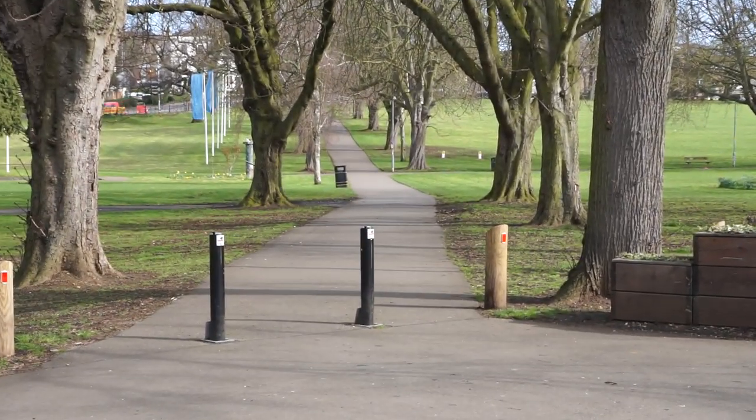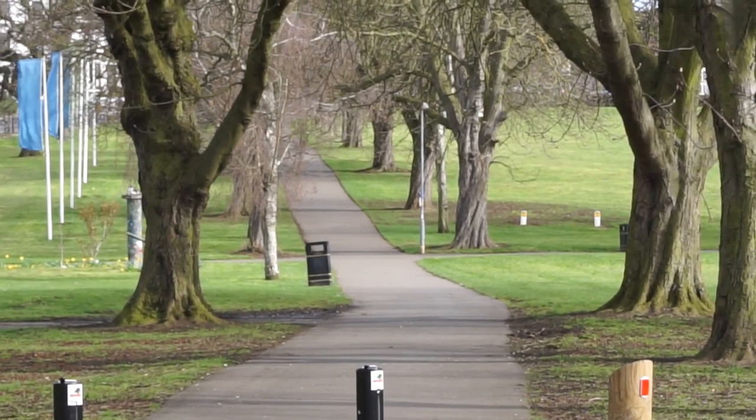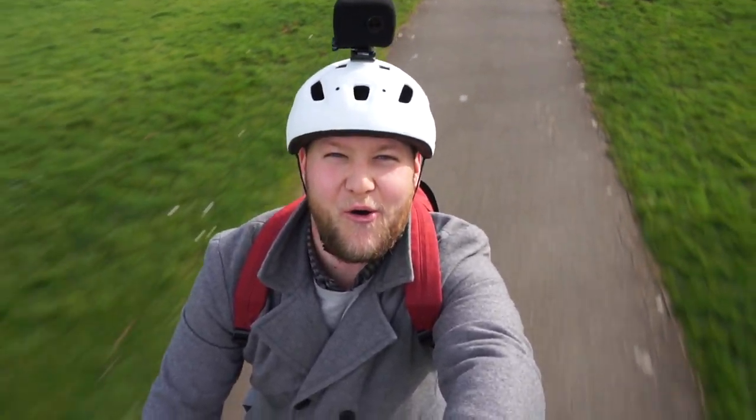That's a steep hill — let's see how we do on electric only power. Guys, you've got to get one of these. It's awesome.